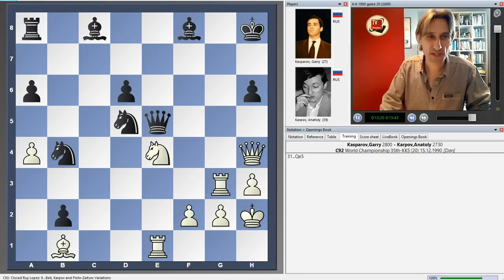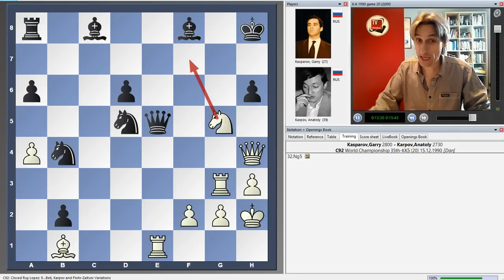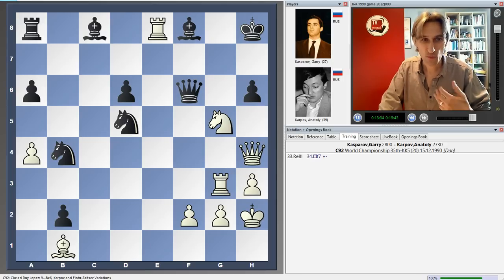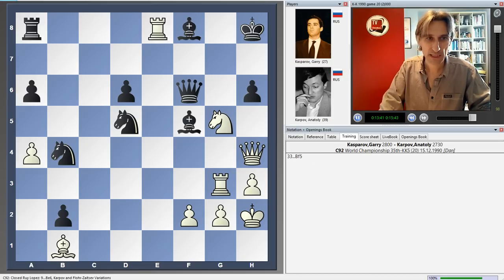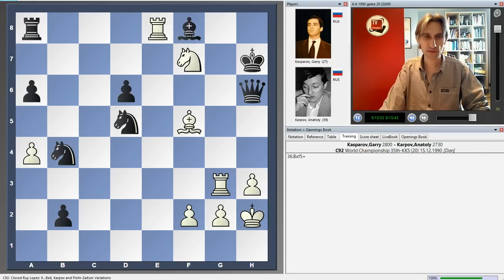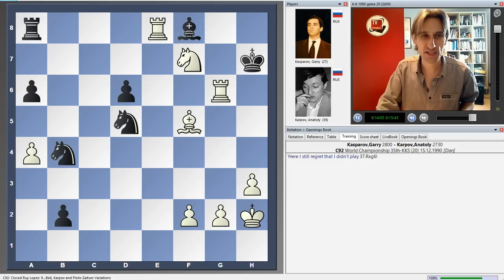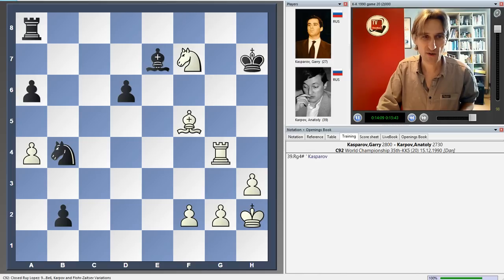Karpov played queen e5, hoping to survive by pinning. But now knight g5, threatening knight f7 and checkmate. The queen came back, and again white's pieces flood into the position, threatening knight f7 check. The bishop came out, and a beautiful move — queen h6. Knight f7 check forces king h7. The only move to stop mate is queen g6. Kasparov said he still regrets that he didn't play rook takes g6, which leads to mate after rook g4 — checkmate.